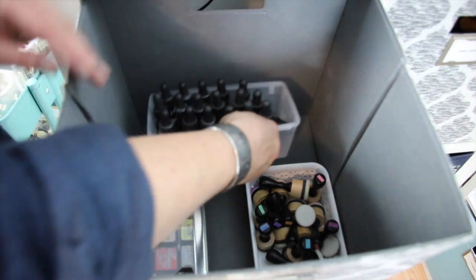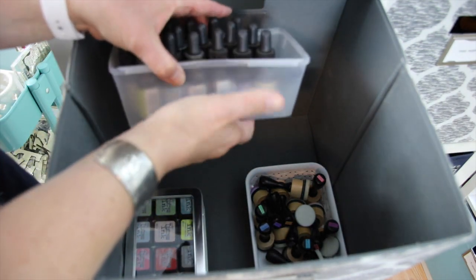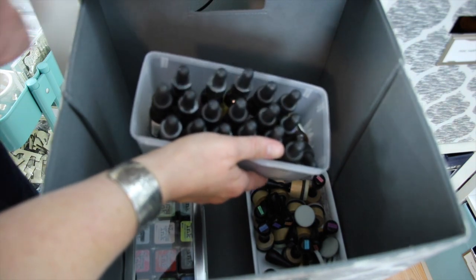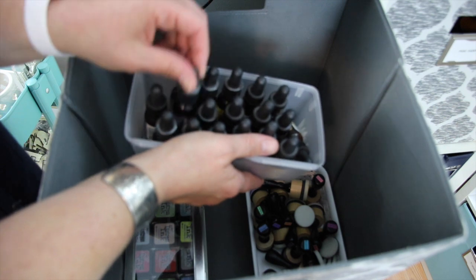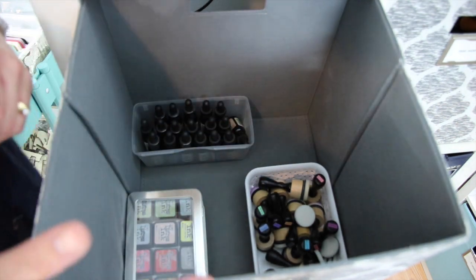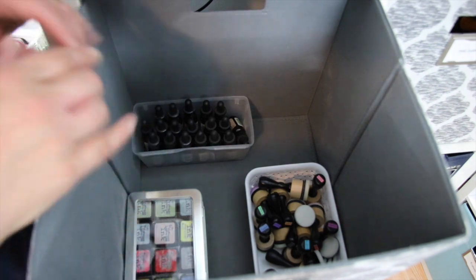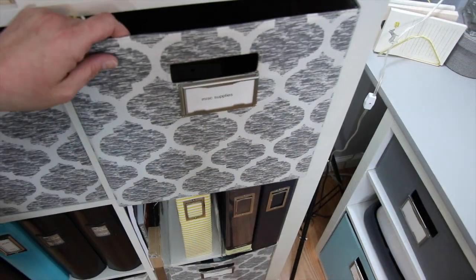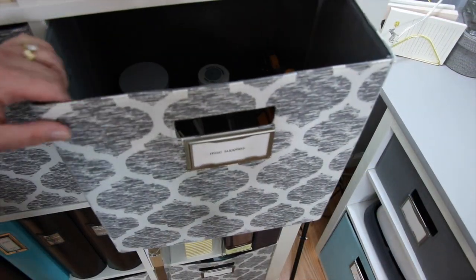I have another little basket — I think this is a dollar store basket — with all my distress inks that I've had for years. I held onto these because if I needed to do any seam binding or changing the colors of ribbon, I had those around. However I don't buy new versions of that — what I have, I have. Moving over to my miscellaneous supplies basket.